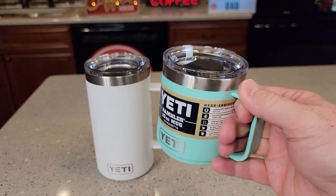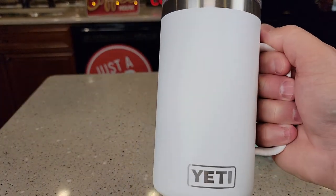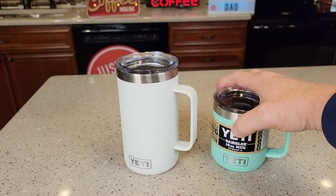I do like the 10 ounce — it just fits in your hand really nice. But if you need a lot of hot liquid or cold liquid, the 24 ounce one is the way to go. Both of them are dishwasher safe.